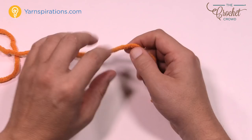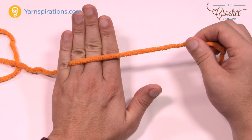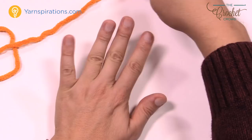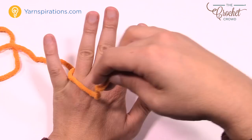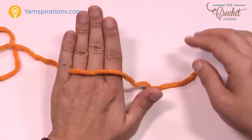Let's review the pinky placement again: open your pinky, take the yarn and place it across the top, then close your pinky. Do you have tension? Good — now we need to figure out how to hold this yarn once it gets close to the hook.